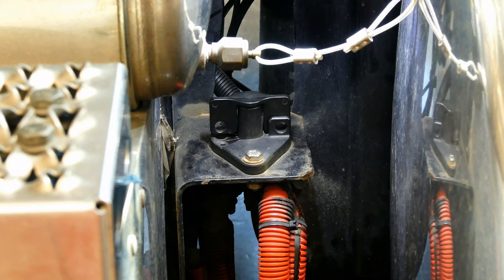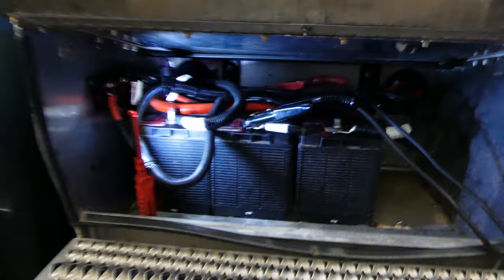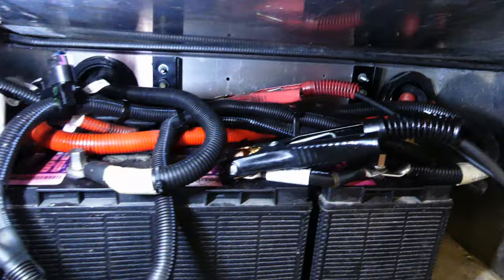The first thing we need to do is disconnect the batteries. If you have a battery cutoff switch, flip it to the off position. If not, you'll need to access the batteries and pull off all the negative battery cables. Make sure you take a picture or note the cable layout before you begin to make sure all the cables get reinstalled correctly.